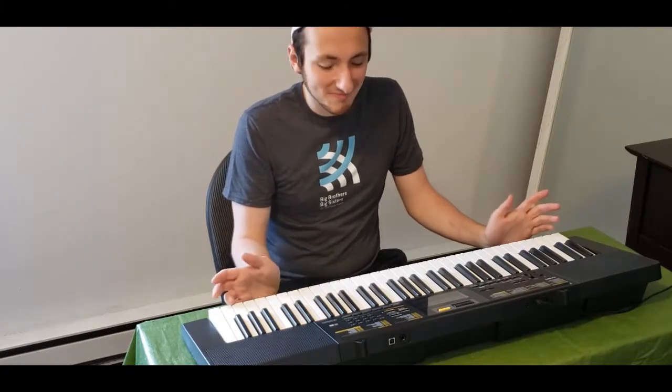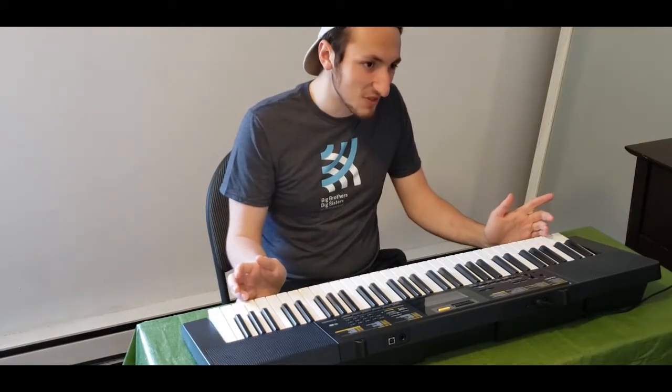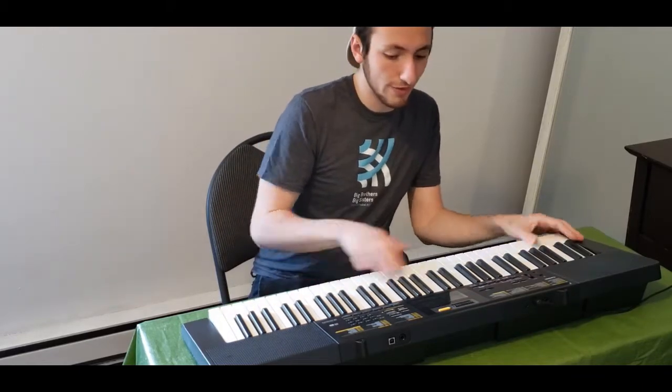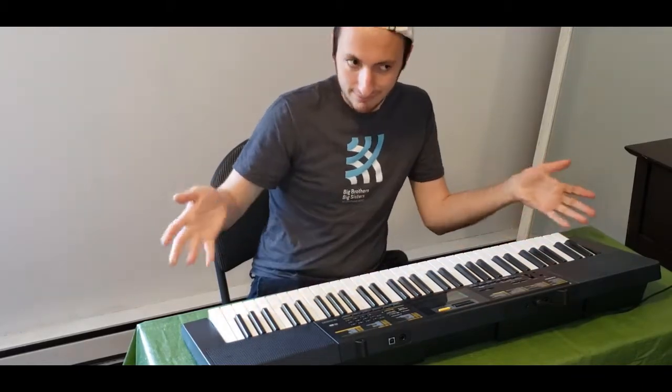Sorry, we don't have any extra instruments for you to play. Oh, maybe I could just sit there right next to you. Oh, I need the whole thing. Shoot. Hey, could I maybe share your guitar? I could put my fingers on some of the frets there.